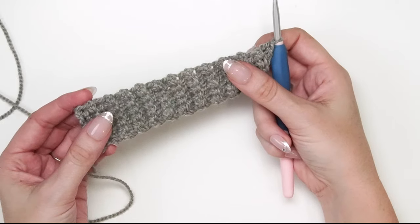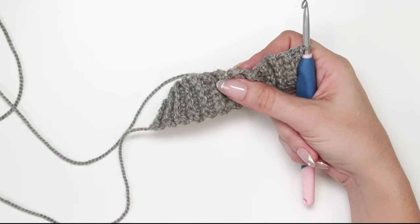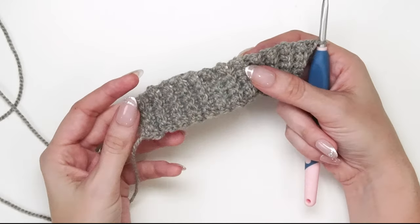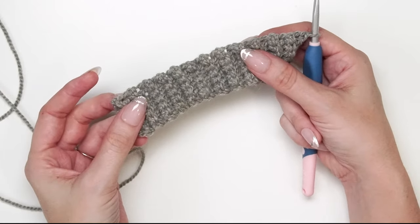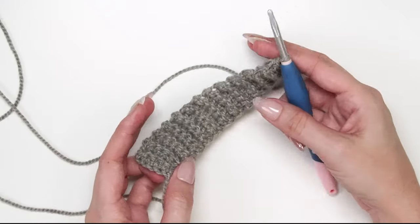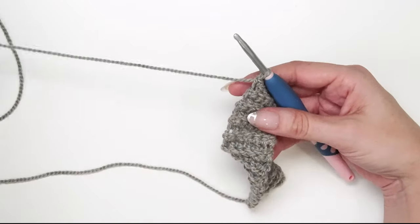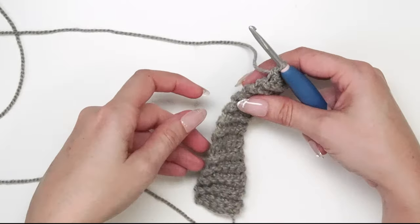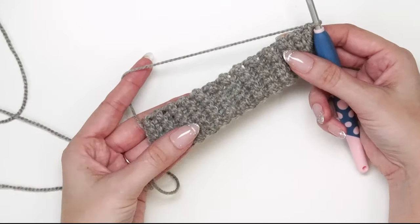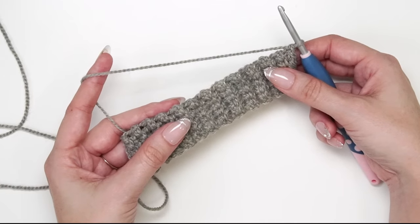I switched to the pistachio color instead of 'Time' — I really wanted to make my nephew a sweater in dark green, but it was too dark to see on camera. The pistachio will be easier for us to see as we make this sweater together. Now I have 24 rows of this cuff ribbing.